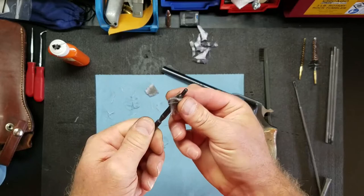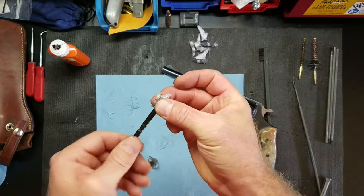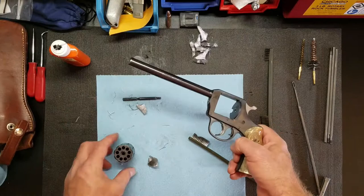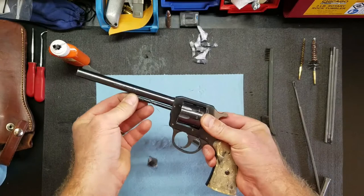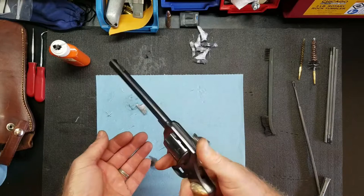Now to reassemble — we're going to put this side in to the back, just pull it in, hold it like that, and push the pin back in. Do a little bit of a functions check. There is no safety on this; the safety is just not pulling the trigger. But there we go.